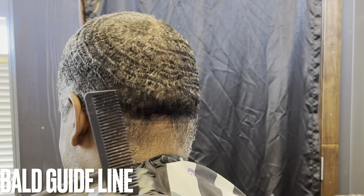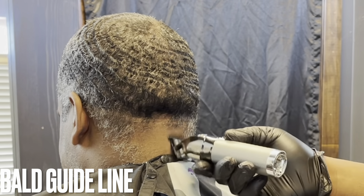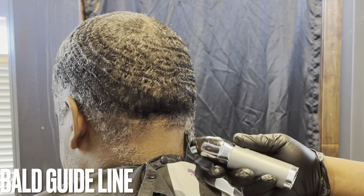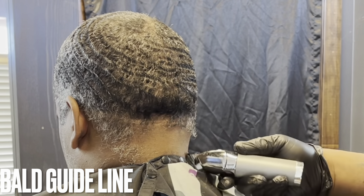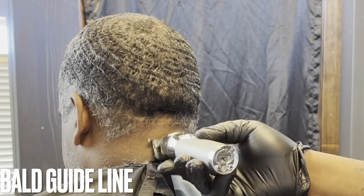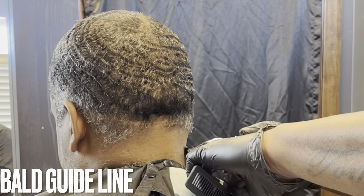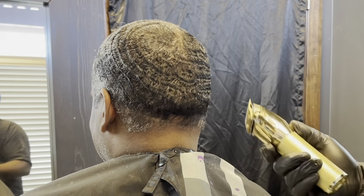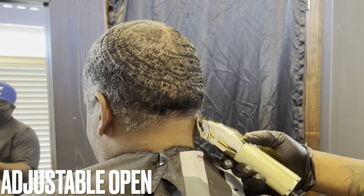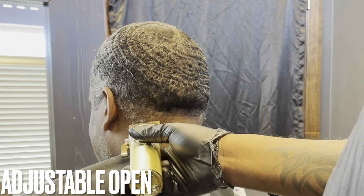I'm gonna create my first guideline — the bald guideline. I'll be using my BaByliss Pro FX trimmers, the silver ones. I have the graphite blade attached — these are not zero gap. I thought about zero gapping them and when I looked at them out of the box they looked pretty close, but when I tried to give someone a sharp edge up they just weren't zero gap. I like them like that — they're cool for kids or people with sensitive skin.